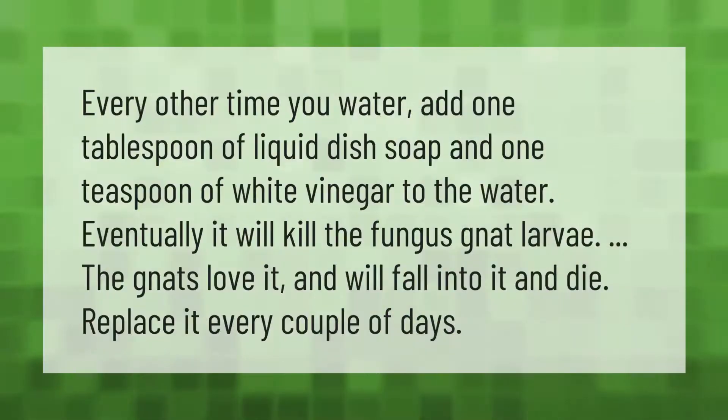Every other time you water, add one tablespoon of liquid dish soap and one teaspoon of white vinegar to the water. Eventually it will kill the fungus gnat larvae. The gnats will also fall into it and die. Replace it every couple of days.